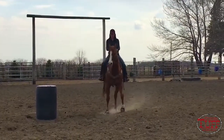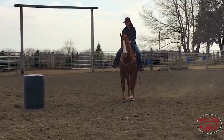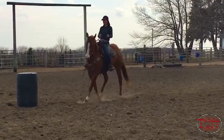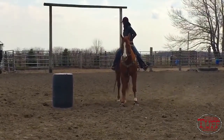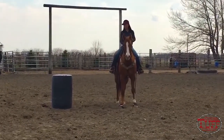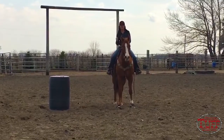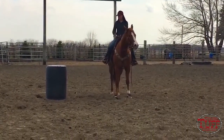So bring him in — not way out there, not right on top of it. I want to be right about here. So my line is a pretty nice straight angle. Not a big swoop, but not a straight line either. I don't want him to drive that shoulder down in there. But that's where I want to be.